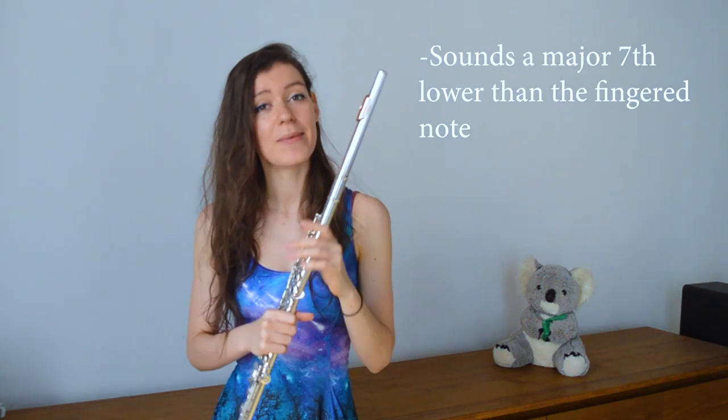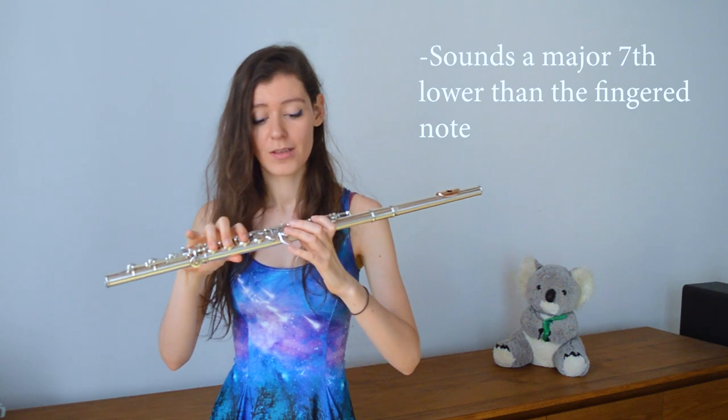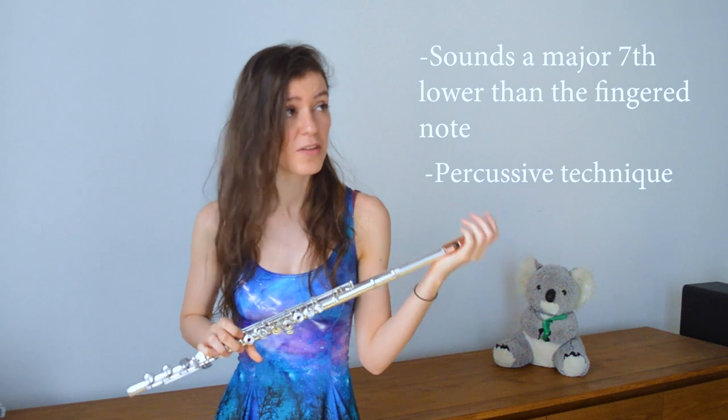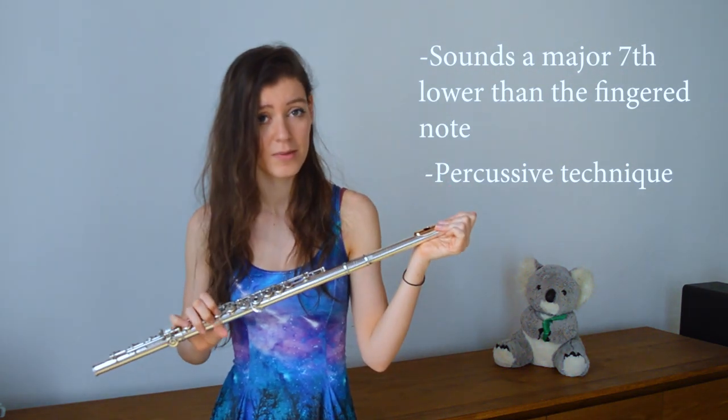Two important things for composers to remember about this extended technique: first, it will sound a major seventh lower than the fingered notes, so you can actually lower the range of the flute. Second, it does sound very much like a percussive technique.